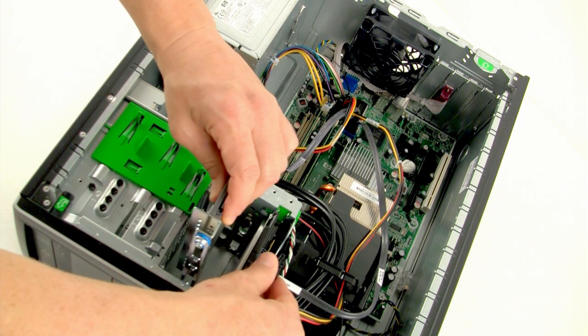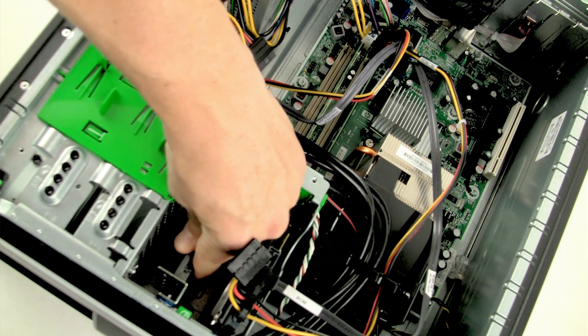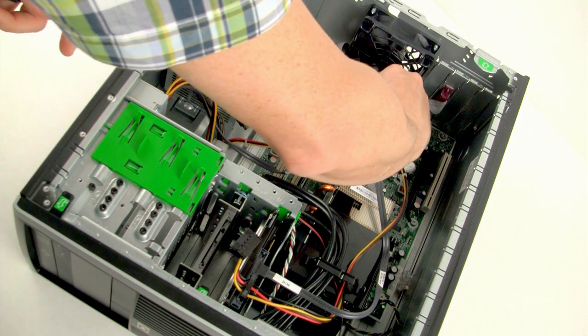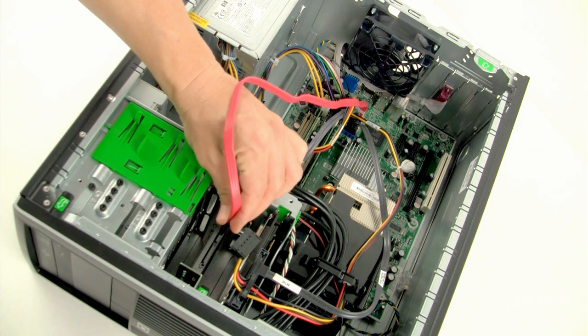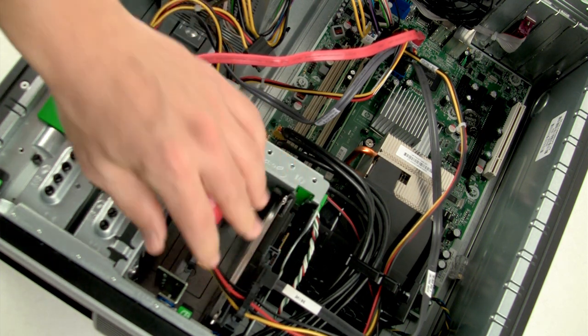In some cases, it may be necessary to attach proprietary mounting screws or brackets that were provided with your computer to the SSD adapter brackets. Next, locate and attach one end of the SATA data cable provided in the kit to the SATA interface connector on your computer's motherboard or SATA host adapter. Then, attach the other end of the SATA interface cable and SATA power cable to the SSD.